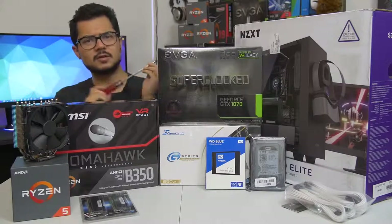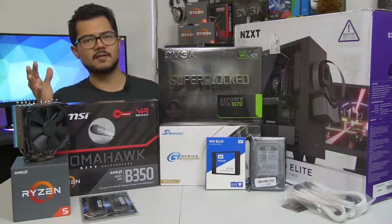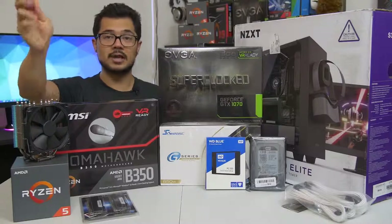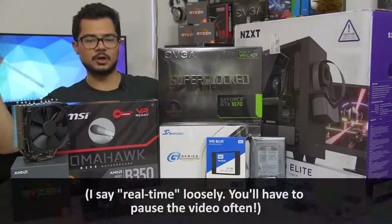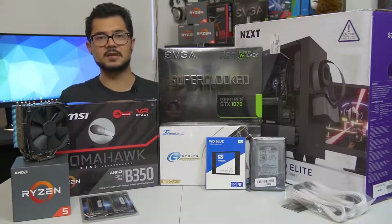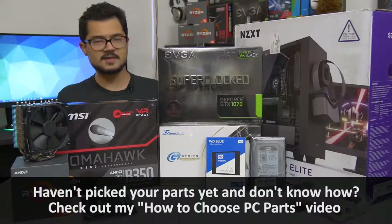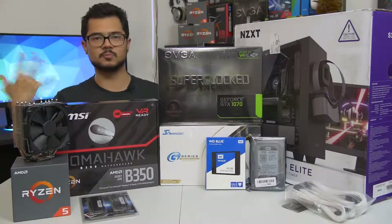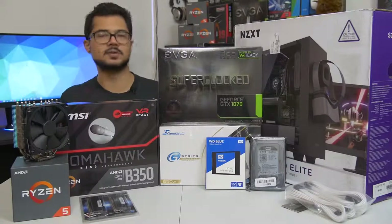What's cracking, people? Welcome back to the channel. Hope you're all doing well. Today, we are building a full-blown system from the ground up. The objective of this build is so that those of you who might be building a system of your own at home can assemble it almost in real time as you watch me build mine. This is really just to help those of you who are maybe new to PC building, if it's your first time or if you just need a refresher. Hopefully that makes sense, and it's going to be a lengthier video because of that.